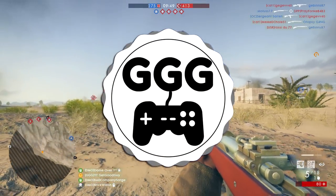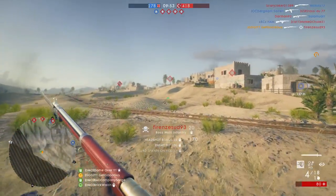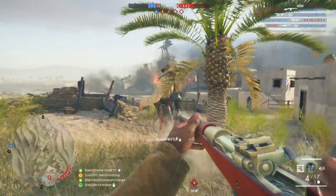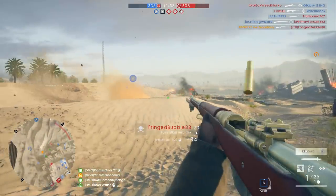Ladies and gentlemen, welcome to the video. I'm Get Good Guy, and today I'm going to talk about the difference having good iron sights can make for your performance — or rather, having iron sights that suit you and your eyes can make for your performance, because not everyone agrees on these kinds of things, of course.